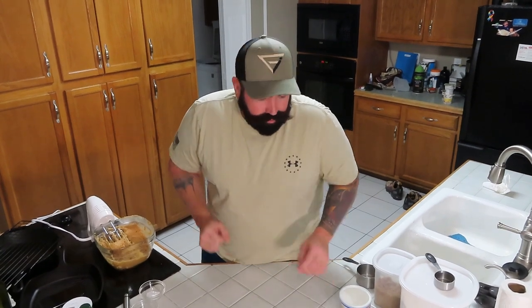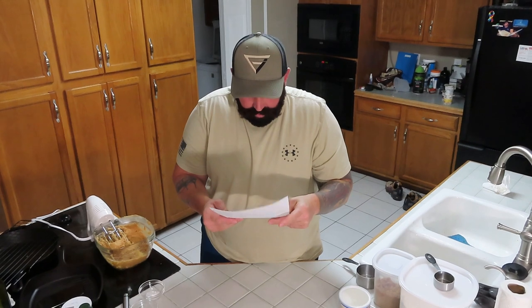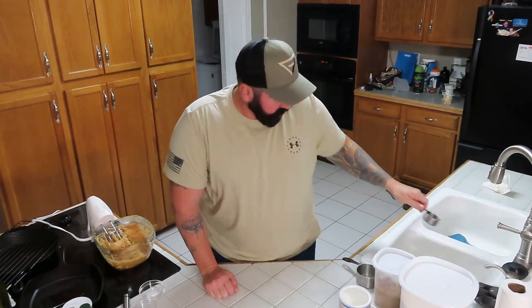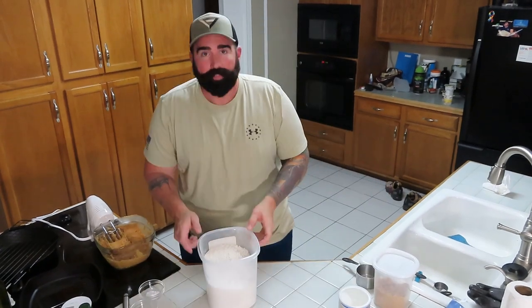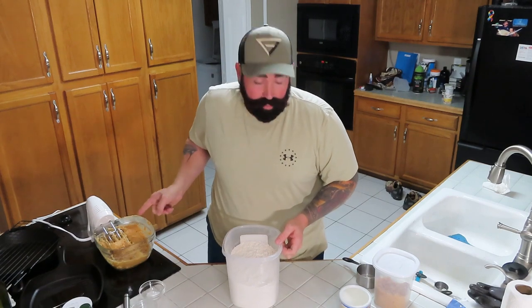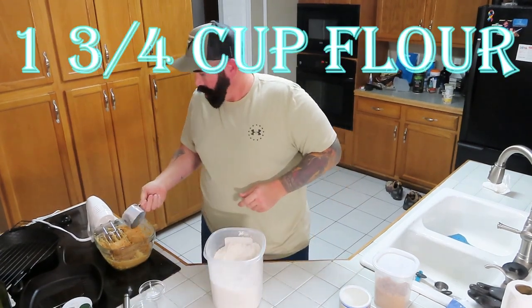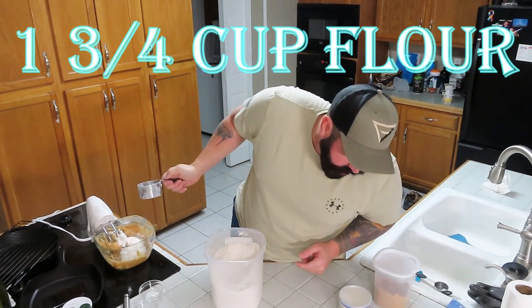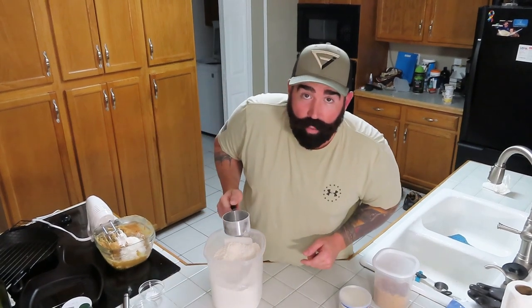After mixing, we want to combine our flour, salt, and baking soda. We are going to combine one and three-quarter cups of all-purpose flour — correction, one and three-quarter cups, not one and a third — into our mix.